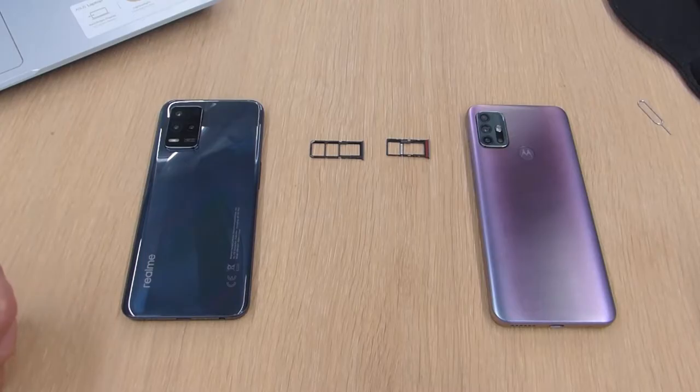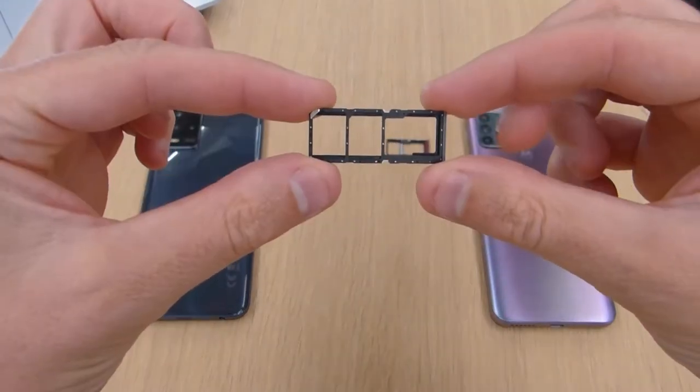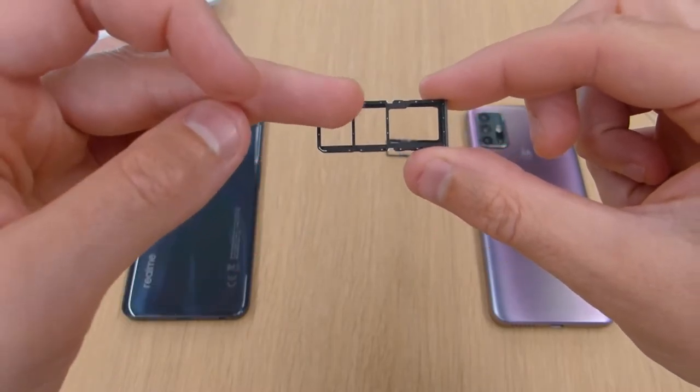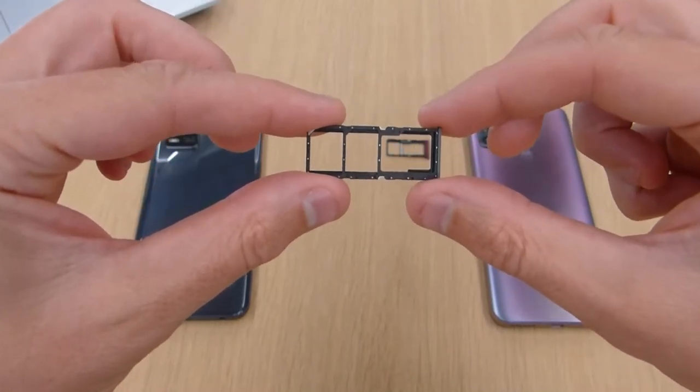On the left I've got my Realme 8 5G and on the right I've got my Motorola G30. The Realme 8 comes with what they call a dual SIM setup, which means you've got two SIM card slots and one micro SD card slot, so you can use two SIM cards at the same time as well as a micro SD card.